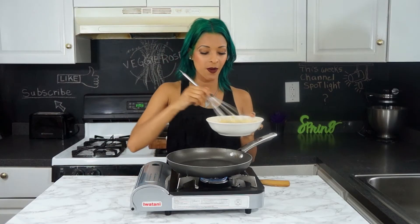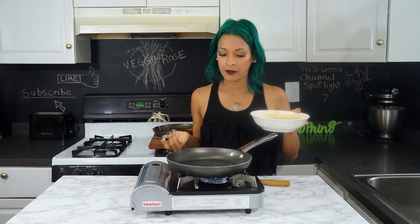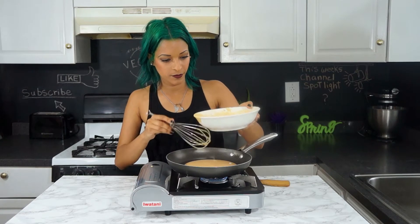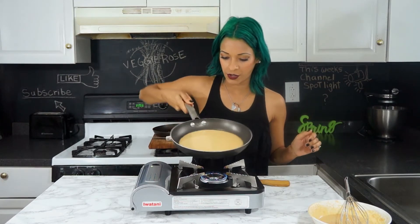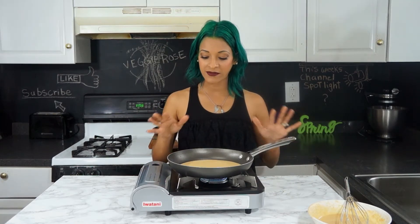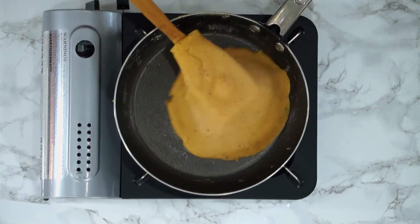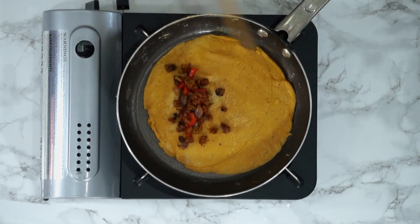Moving on to our omelet — I'll give the batter a quick stir to make sure nothing has settled. In a medium pan, I'm going to pour about half of this batter in, then move it around in a circular motion to make sure the whole pan is nicely covered. I have the heat on medium-low because you want to make sure everything cooks through all the way. Once the top becomes kind of dry, you're going to flip it over.